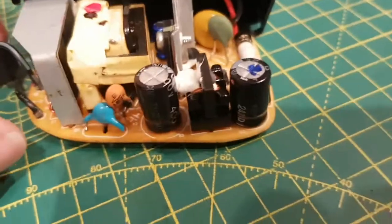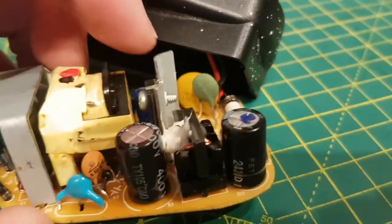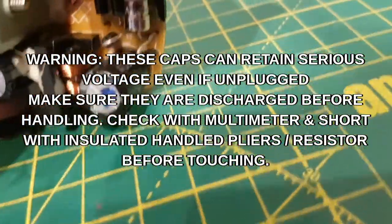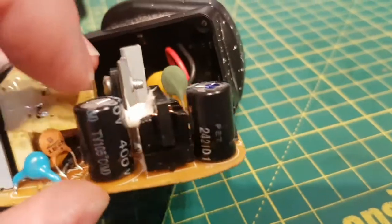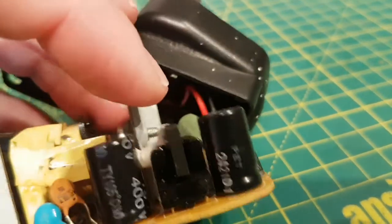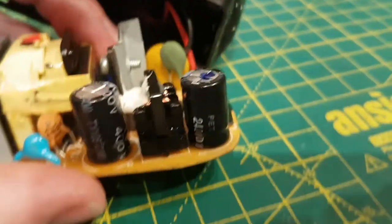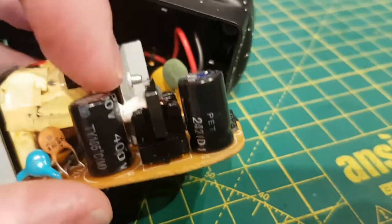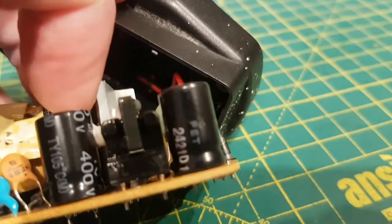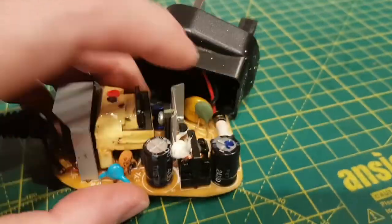Just do the usual warnings: this is mains voltage. If you don't know what you're doing, don't touch it. If you do take it apart, these caps can have serious voltage on them — they're rated 400V. They've got bleeder resistors so they will discharge over time, but I've felt it on something else accidentally. Discharge them with an insulated pair of pliers or a resistor across the terminals, and make sure they're dead with a multimeter before touching the board.